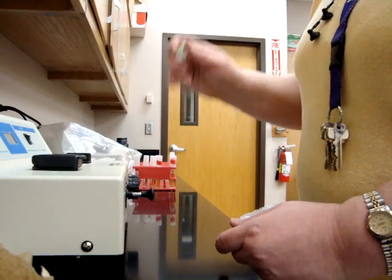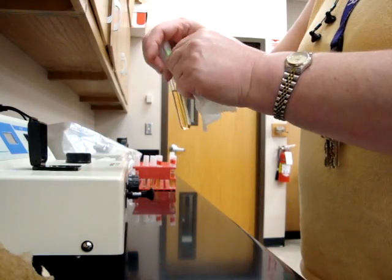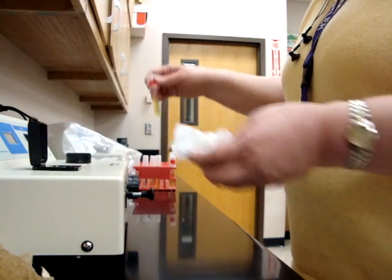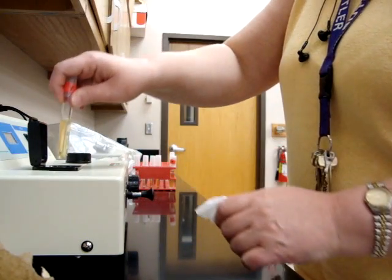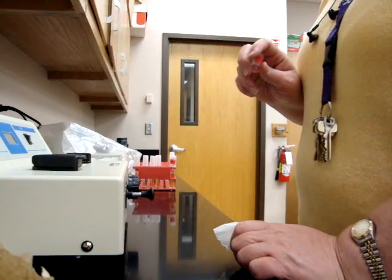Try not to get any fingerprints on it, and then zero it. When you're done with that, you are going to wipe off the test one in the same way, and then you're going to insert that into your spectrophotometer and read it.